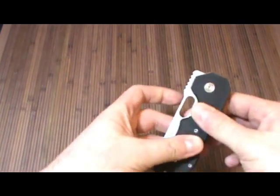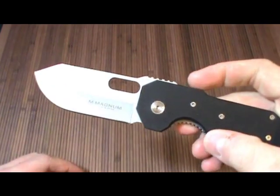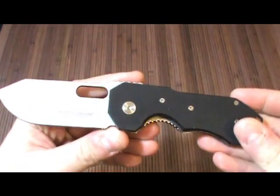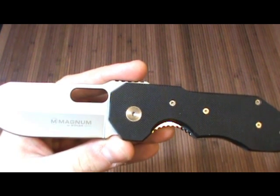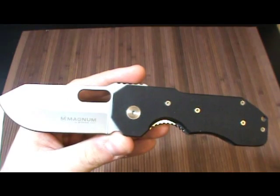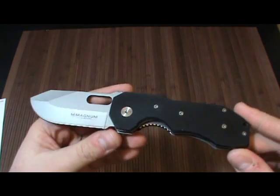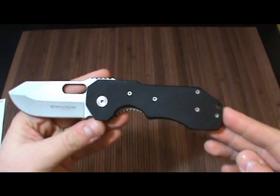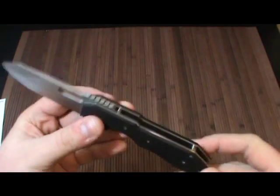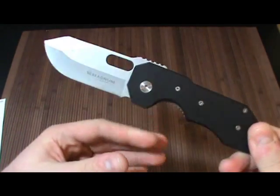And that's exactly what we have here. This is a Boker Magnum Bulldog. The reason why I bought this Boker Magnum Bulldog is because it looks kind of cool — it's kind of, as I mentioned in my last Boker video, Strider-esque. I think they're trying to emulate Strider.